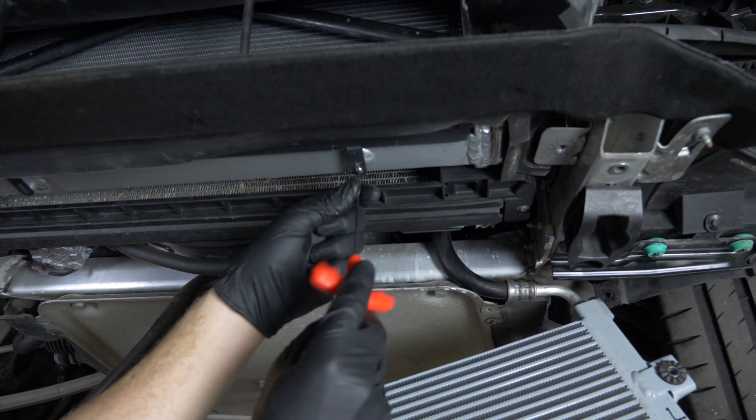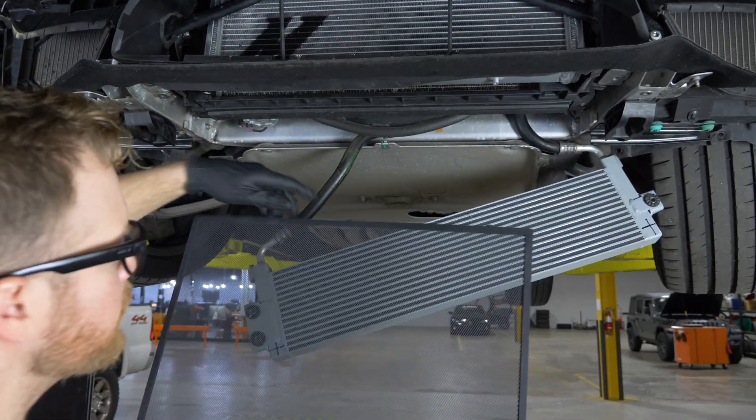The rock guard itself can be removed with the unit installed in the vehicle — you don't have to take off the whole front bumper. You just remove a few small components underneath and you can drop the whole thing right out.